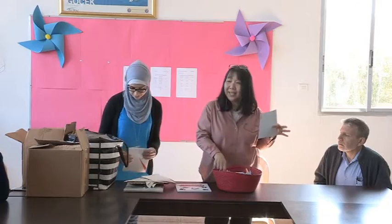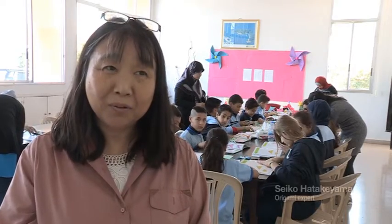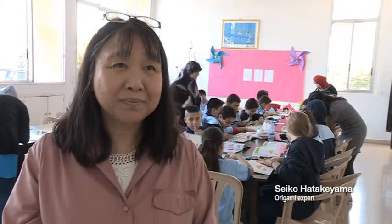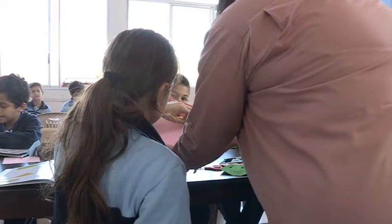I came from Japan and I'm very happy to introduce origami to Lebanon. Those little hats, and many sweet children.